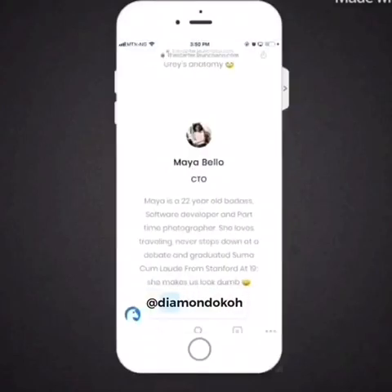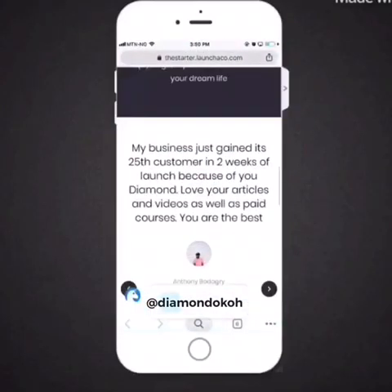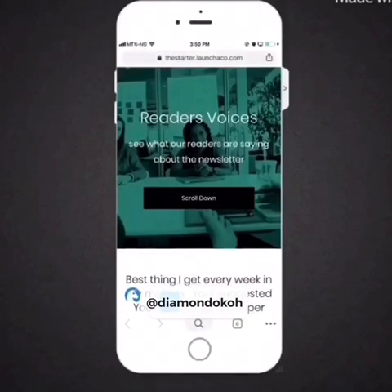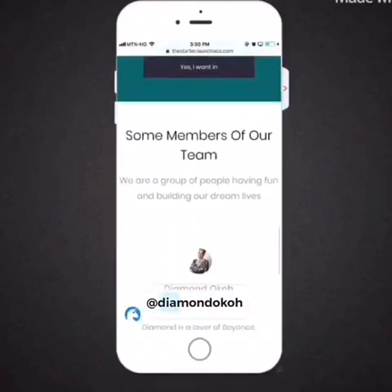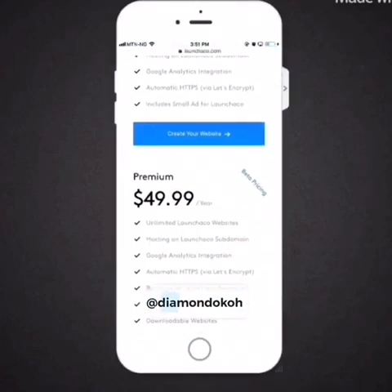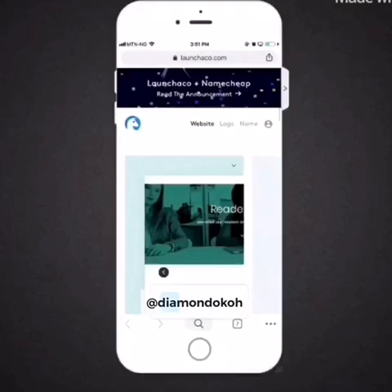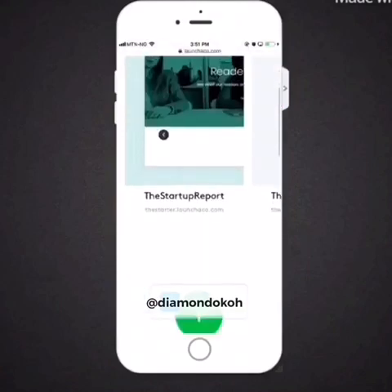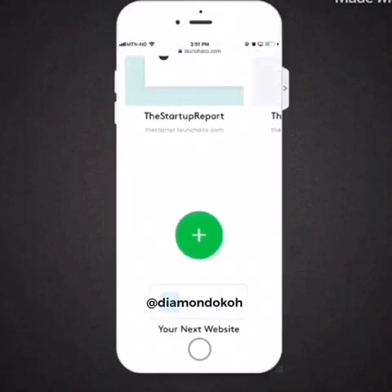Hi guys, so in this DIY video I want to quickly show you how I created this review landing page on my phone in less than 15 minutes. The name of the tool we're going to use is called Launch Echo. This tool basically helps startup owners build simple landing pages on their cell phone, and we're going to be using the free version.